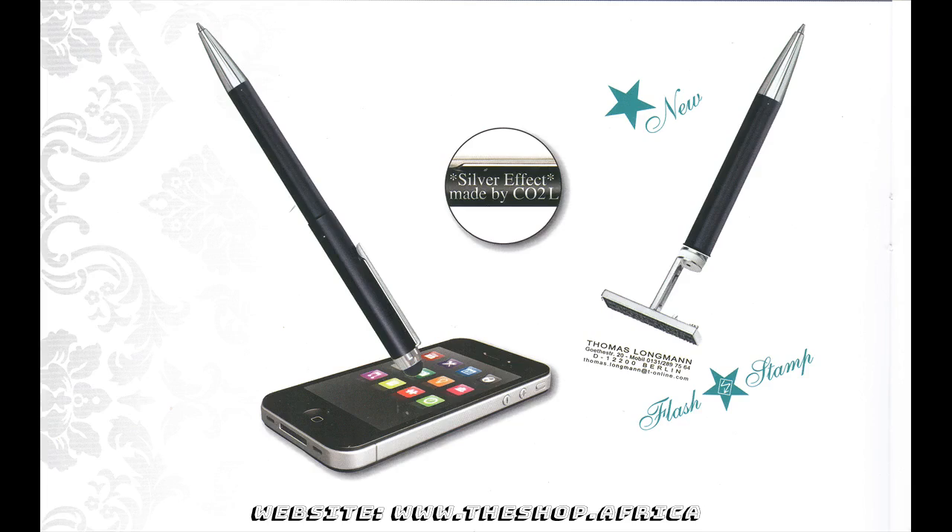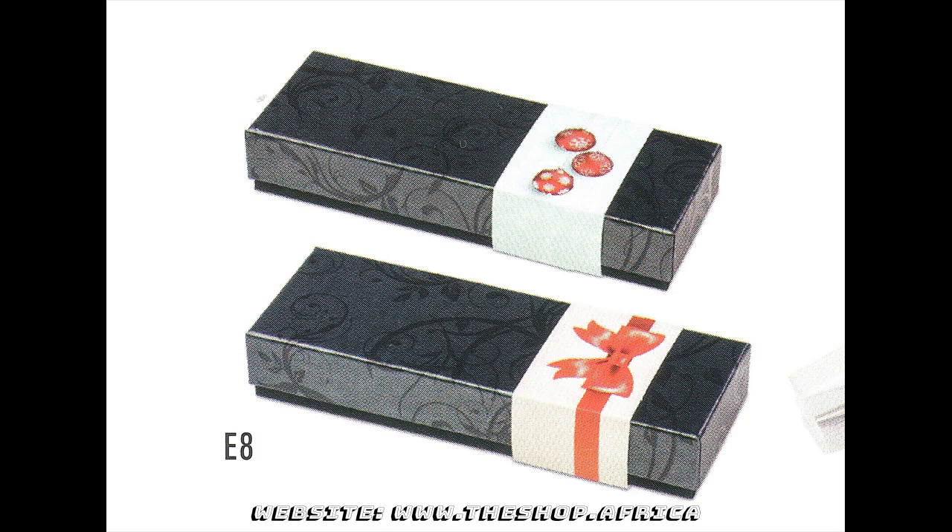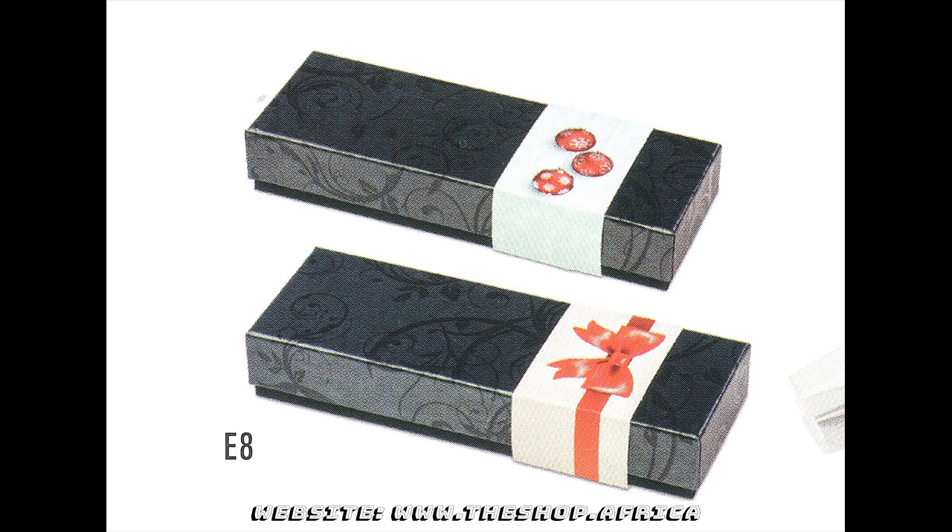As for all of our high-quality Hairy products, the shop.Africa also grants you a five-year guarantee for the Stamp and Touch three-in-one model. The Hairy writing instruments are delivered in an elegant gift box, and finally the promotion imprints area.